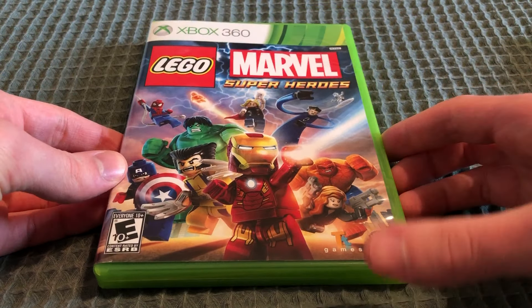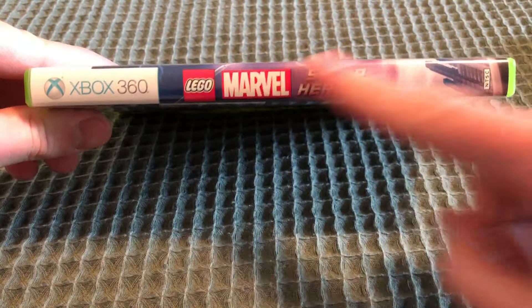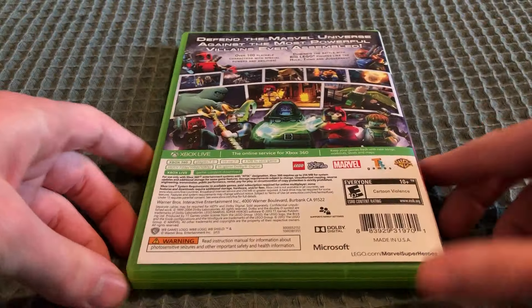Here's the front with the characters on it. The spine, which is a bit faded if you can see. And the back right here.